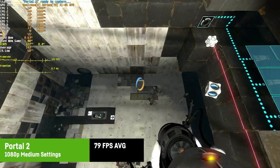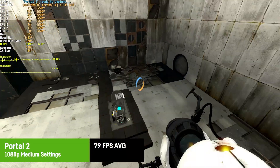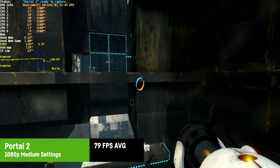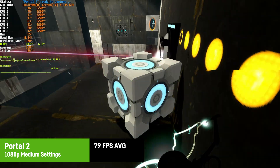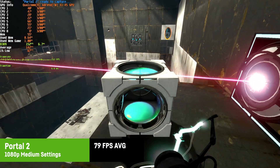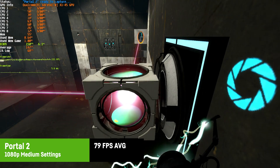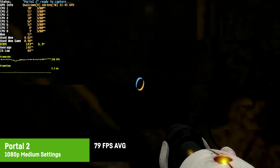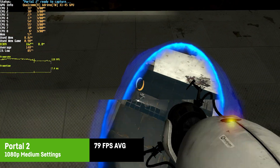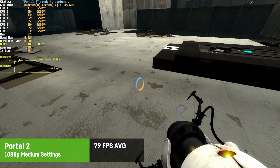For Portal 2 I used 1080p at medium settings without AA and saw pretty high FPS — around 147 on average with 1% lows of around 82 — which is perfectly playable. It's clearly an older game but offers over 10 hours of fun, and I'd absolutely recommend it as a classic if you haven't played it.